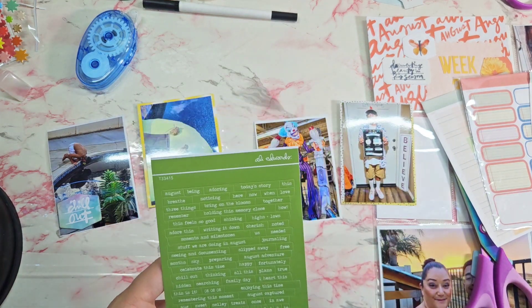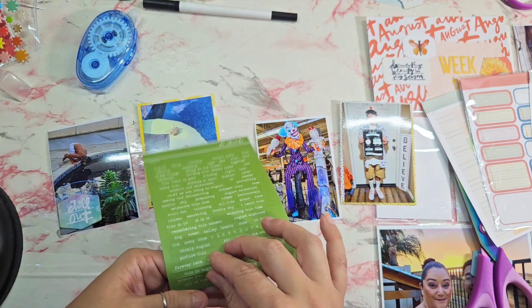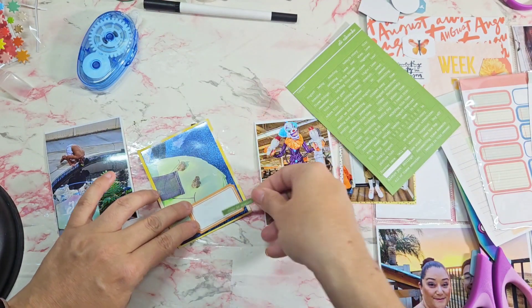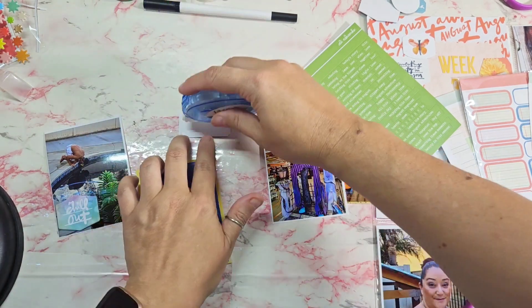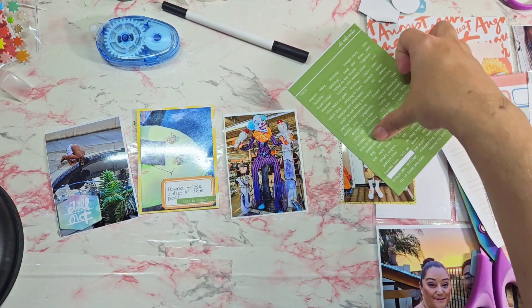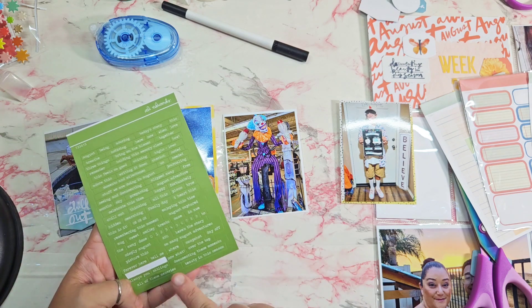I was just trying to find some labels and I pull out a phrase that says 'This is August,' and I'll go ahead and put it on this die cut label that came in the kit as well. Then I'm going to adhere that down and once I journal on that one I'll call it done. The next photo is a clown at the Spirit Halloween store and I just put a sticker that says 'family day' at the bottom.